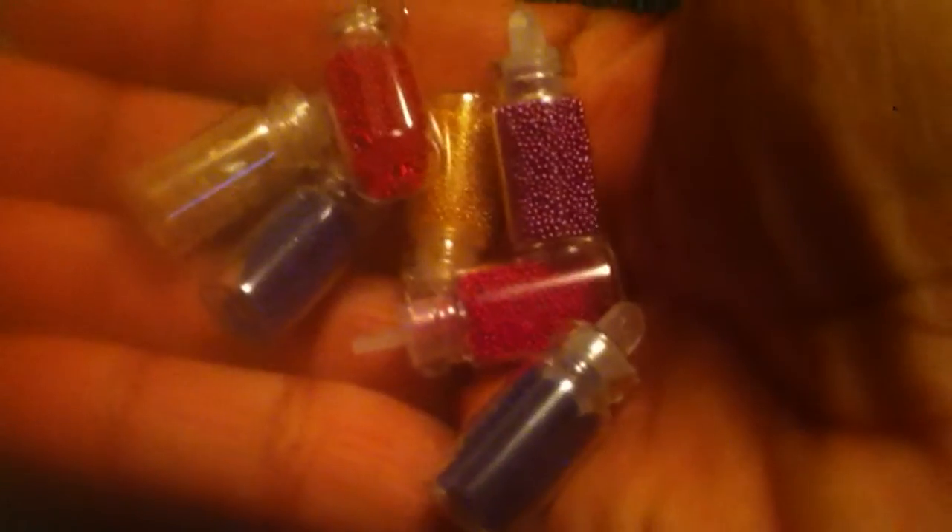Some gold foil. A little baggie of multicolor rhinestones. Two baggies of this netting. Some different color foil. Some fuchsia foil. And then these little containers of microbeads.